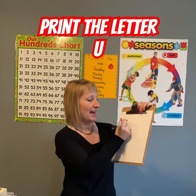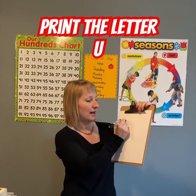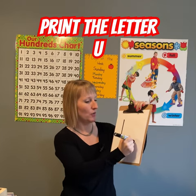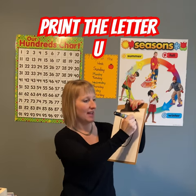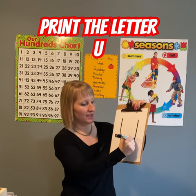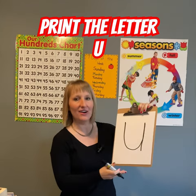So printing our letter U: at the top, you come down, do a curve all the way back up to the top, and a straight line down with a little tail. There we go.